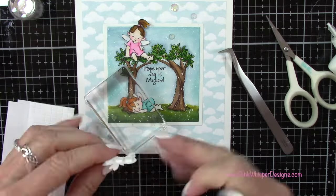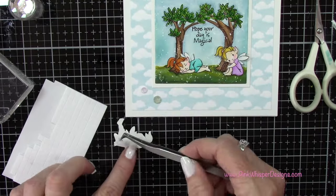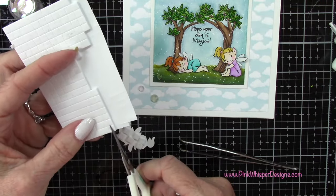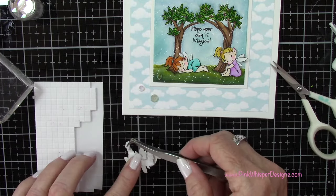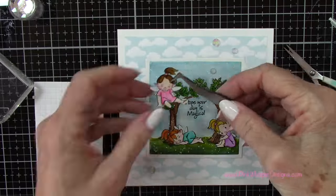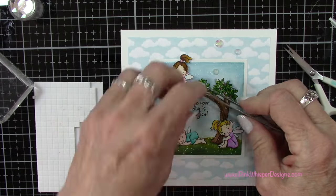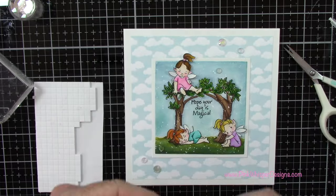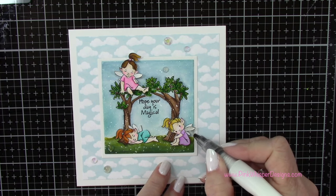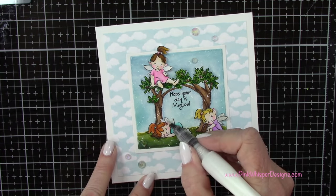I'm using my Cricut weeding tool. I've placed some small foam squares on the back of this one to pop her up, and I'll do the same with the other. When I went to place this one down, one of those beads was a little bit in the way, so I'll pull that one off — but it didn't matter because she's hiding what's underneath. I also took my Wink of Stella clear glitter pen to add some sparkle to the wings, and I did that for all three fairies — it just makes them look a little bit more whimsical.